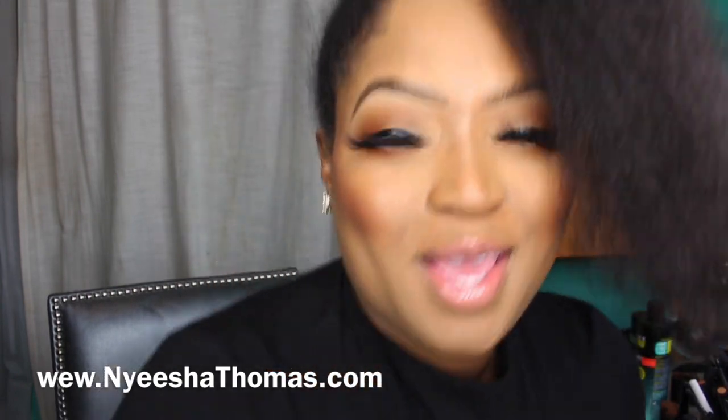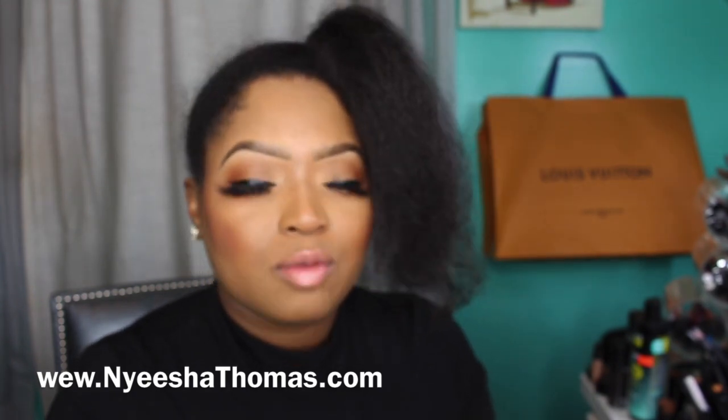Hey everybody, it's Naisha Thomas from the Red Label Luxury Collection, and I'm coming to you guys. It's a new year — Happy New Year, it is March. I'm so excited about this year. I have so much to talk to you guys about. So much has happened in life, so much has changed.